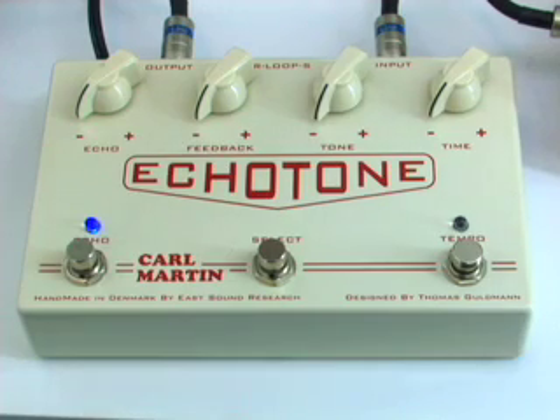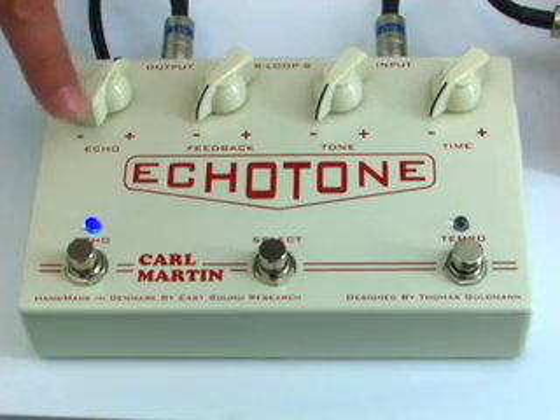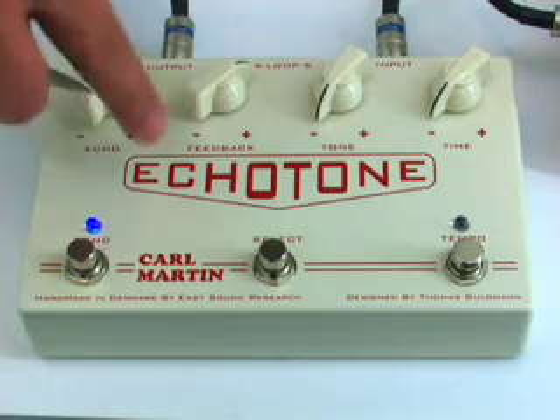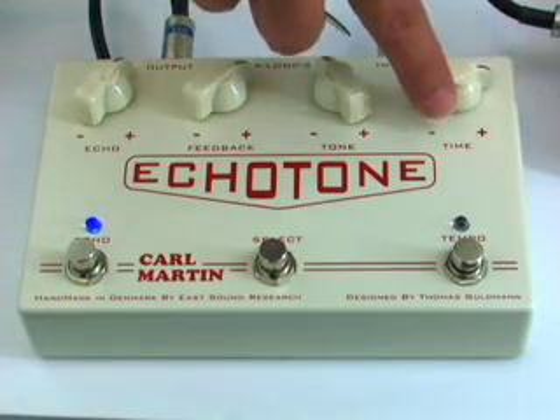We are running the Echo Tone Delay with two settings. Echo is set to about 1 o'clock. Feedback is between 1 and 2 o'clock. Tone is set at 11 o'clock, and time is set at 3 o'clock.